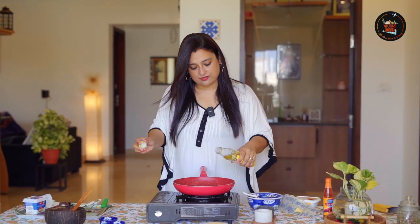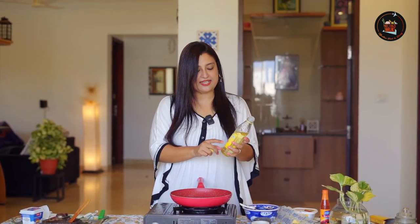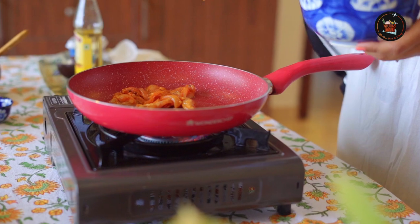Now let's cook the chicken. I'm going to add in some olive oil. There are two varieties of olive oil — make sure you take the olive oil which says for Indian cooking. Just look at that sizzle of the chicken, it's amazing.